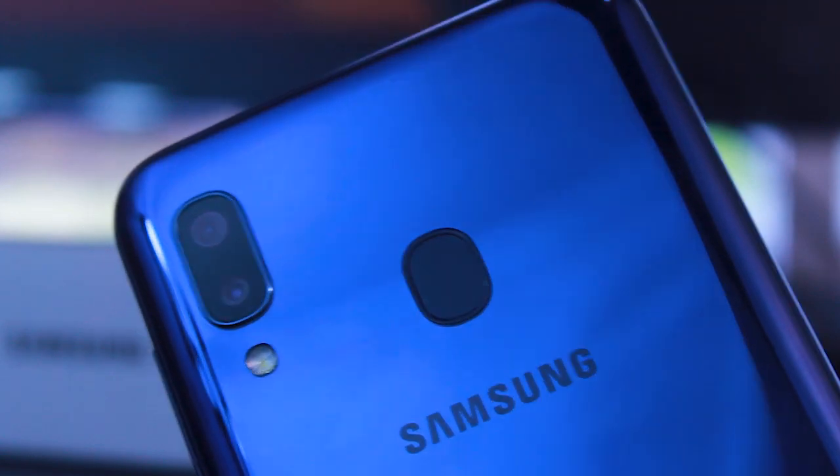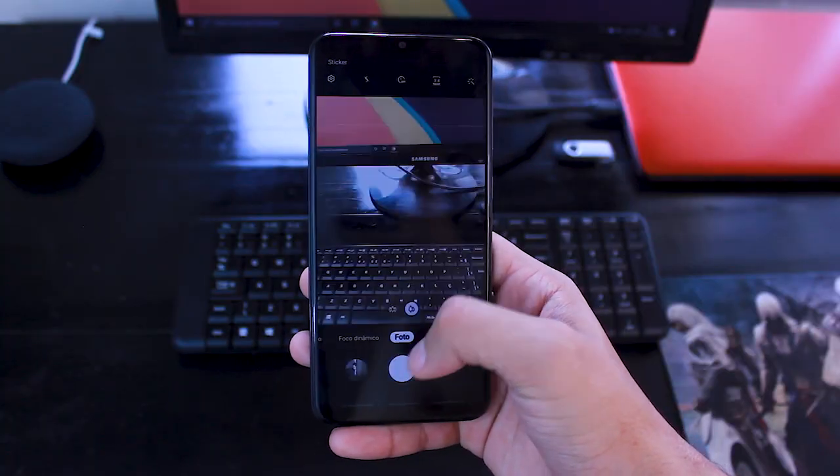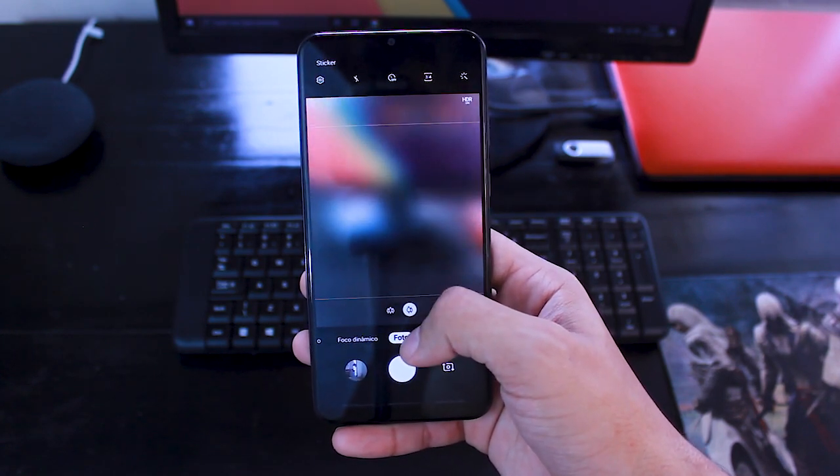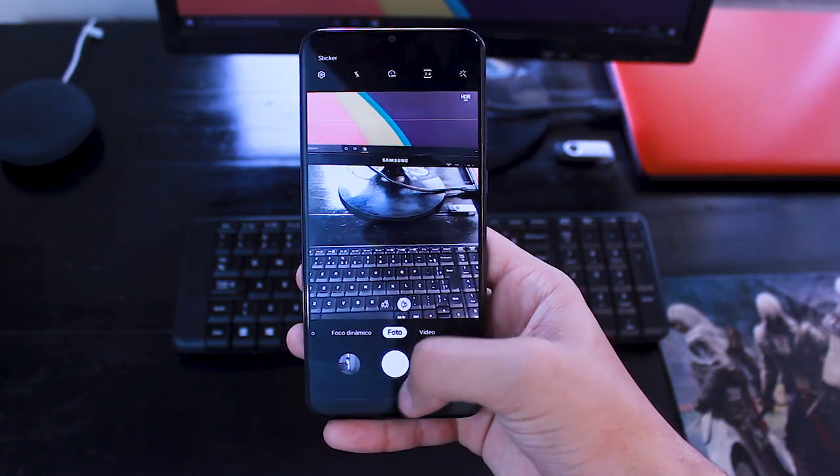Talking about the rear camera, the main camera is 13MP f1.9 and the second camera is 5MP f2.2. The main camera, in good lighting conditions, takes reasonable photos — the expected for this price category. The second camera, which would be a differentiator since normally at this price they are used as zoom cameras, has a result that is, at minimum, disappointing, and takes photos that you will rarely use.